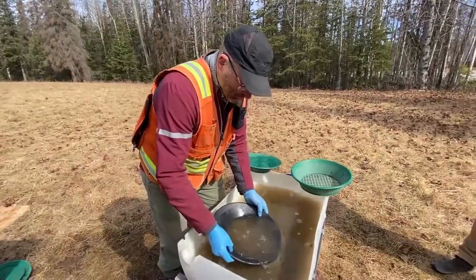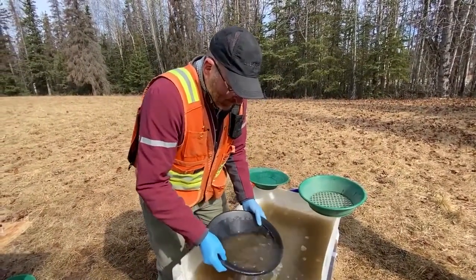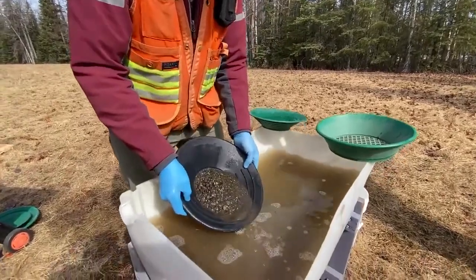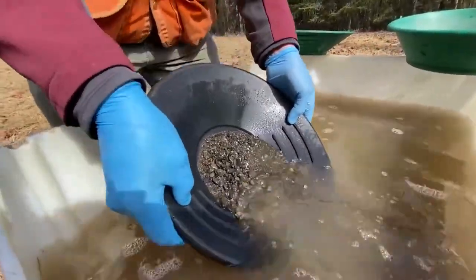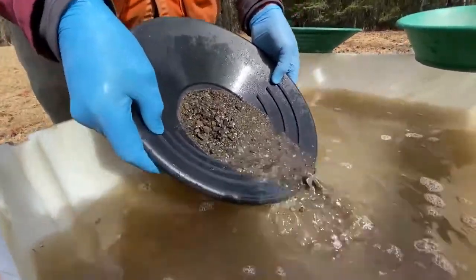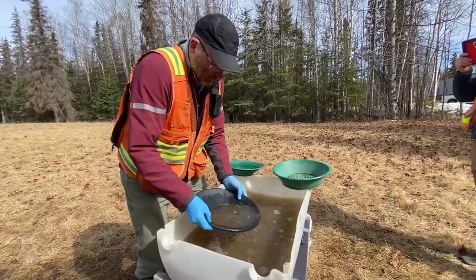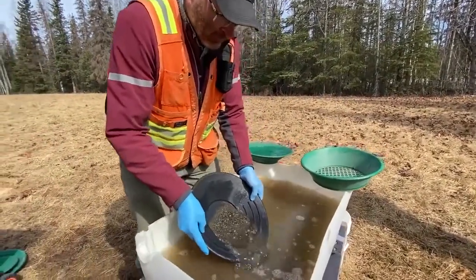He dips the pan in the tub again, and we repeat: shake, keeping the ridges down and keeping the pan tilted so you kind of make a funnel shape. Drain. Dip — let that top layer of gravel wash out of the pan. He dips one side of the pan, turns, adds water, and shakes. Drain. He dips and tilts the pan, letting the gravel fall out.